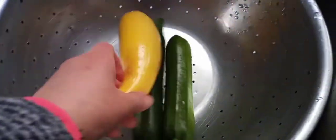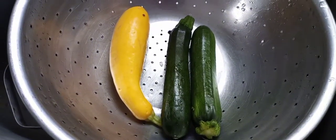Next we're gonna go ahead and wash our zucchini and yellow squash. Now that they're all clean, we're gonna go ahead and cut them. Go ahead and make quarters out of those two.